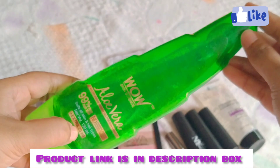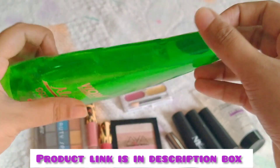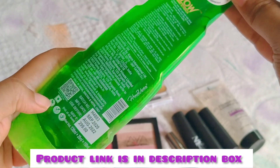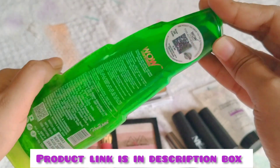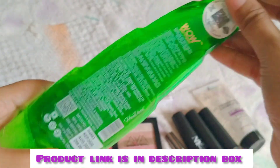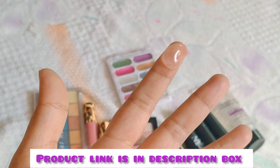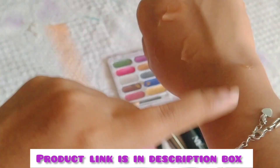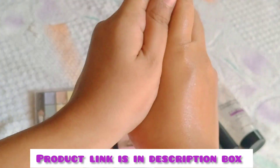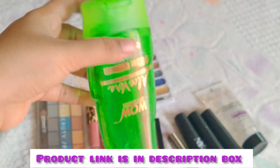This product is 99% pure aloe vera gel. This is a very good product. Make sure to apply the gel to the hair a little bit more. You can have a gel type in the hair. When you use it on hair and face, it will shine and look good.